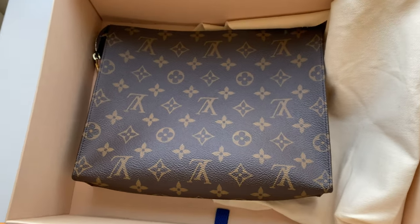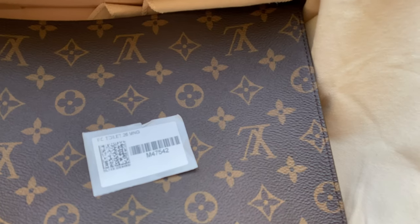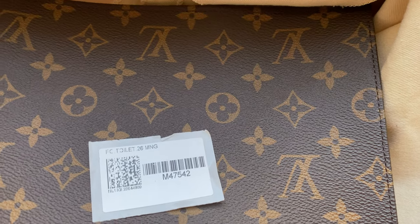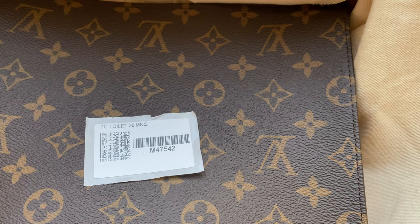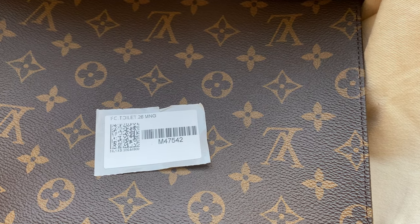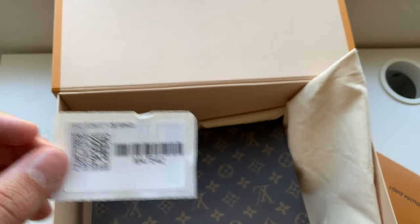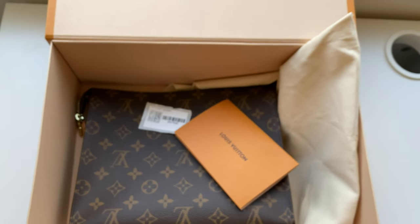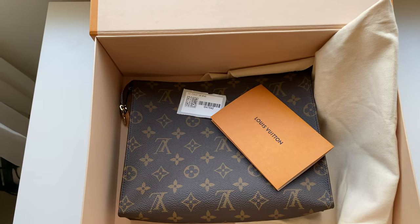And yeah, that is the bag. Here is the style number again for anyone who wants to get this exact bag. They're a bit hard to come by — there's a waitlist at Louis Vuitton, so you'll probably need to go on the waitlist at your local Louis Vuitton store, and whenever they get shipments they'll call you when you're next in line. Thank you for watching — make sure to like and subscribe, and please let me know what other products you want to see unboxed.